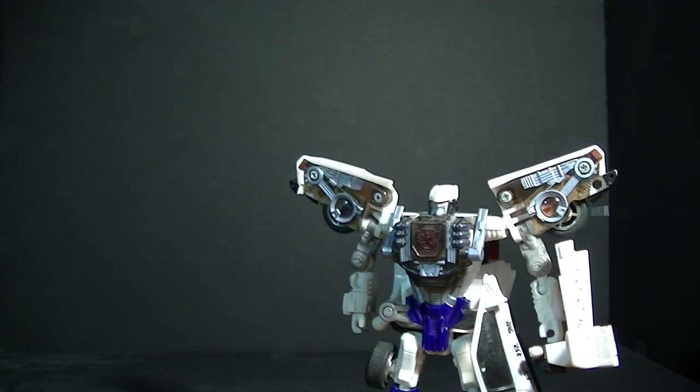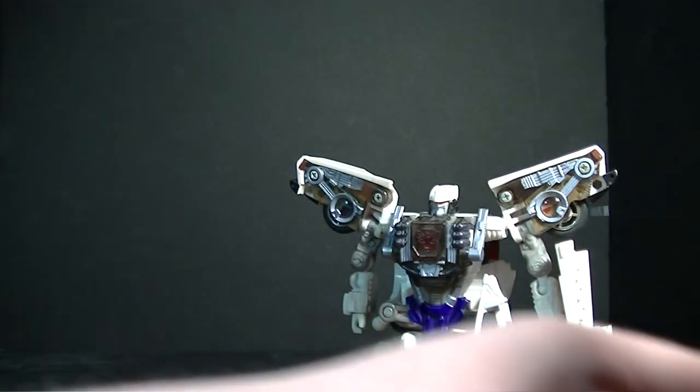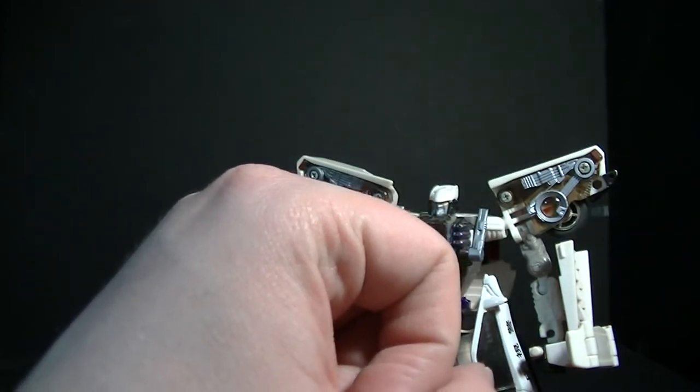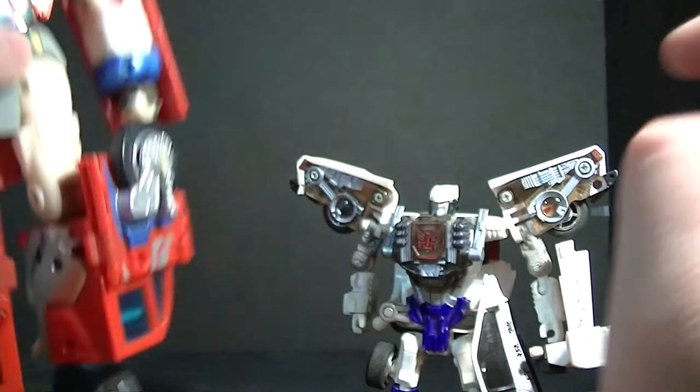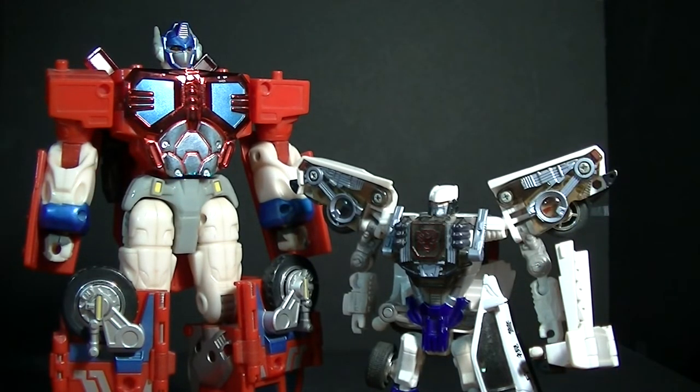Again, as you saw, he's about the same size as a modern-day deluxe and costs ten dollars less, and I feel like the engineering in him is a little bit better and he's a denser figure. We'll go ahead and get him next to the big boss Optimus Prime — as you can see Optimus Prime is a bit taller, just like with X-Bron. Pretty good size comparison right there.